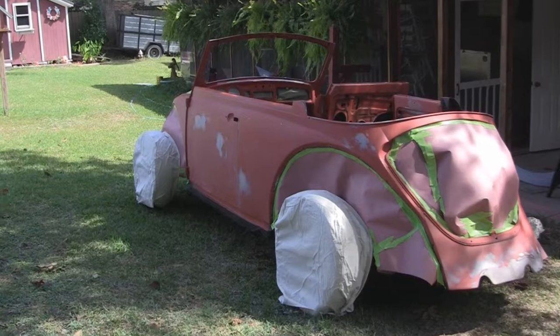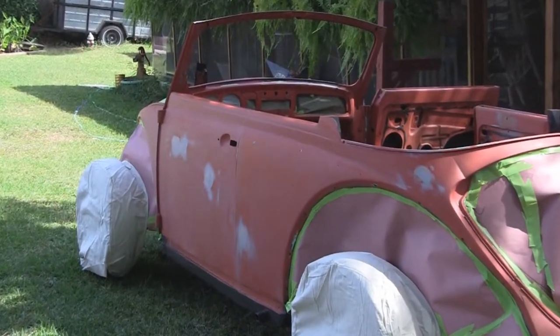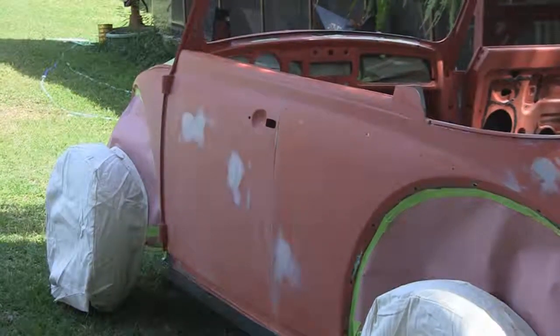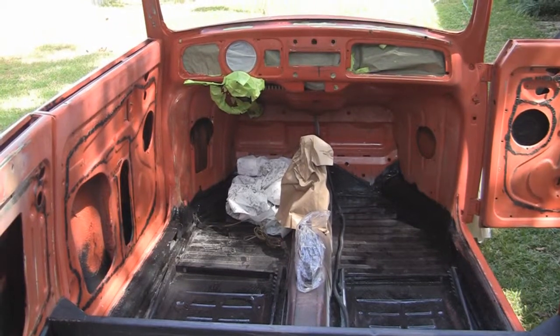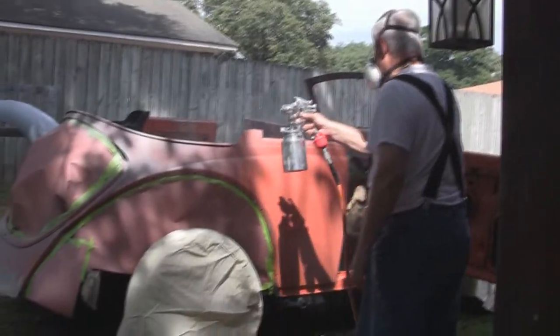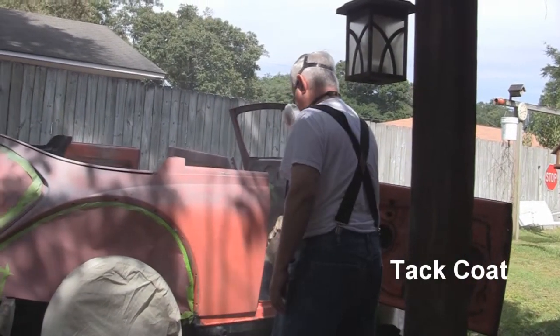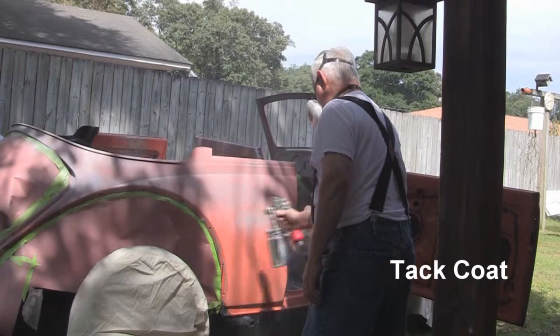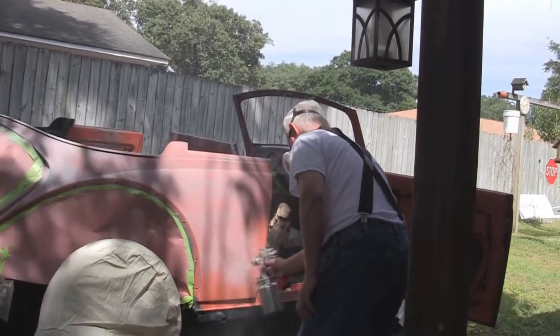The tack coat will be a very light coat. The dash is taped up with the steering wheel removed. I'm painting the tack coat now, which is a very thin coat, so I'm moving the gun very fast — much faster than I normally would.